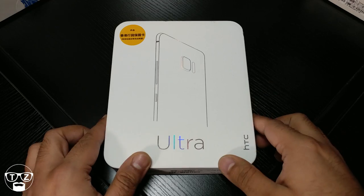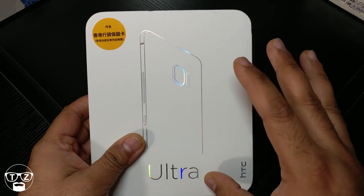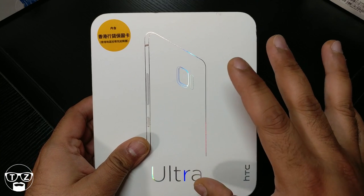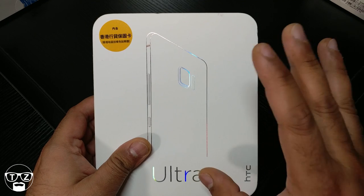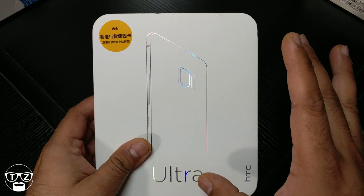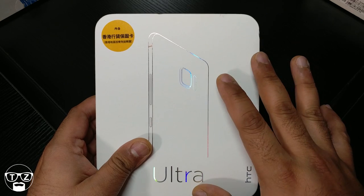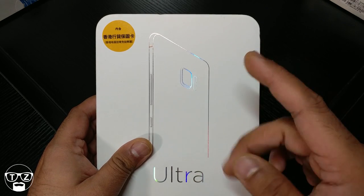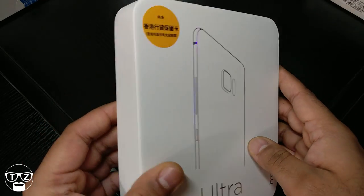Let me show you quickly around this packaging. I actually imported this — if you want to get it, it's cheaper to import it than to buy in the UK: £600 as opposed to £650 in the stores here. If you want to import it, I suggest you go to Wanda Mobile — I'll leave a link in the description. Anyway, let's have a look around the box.